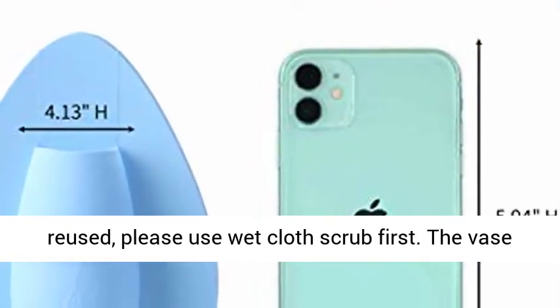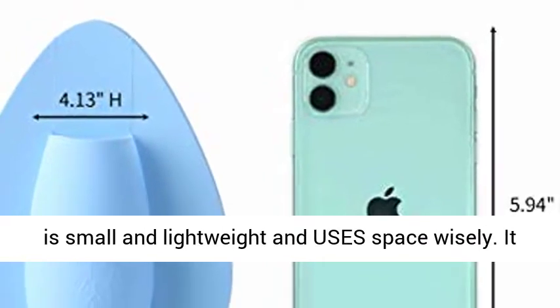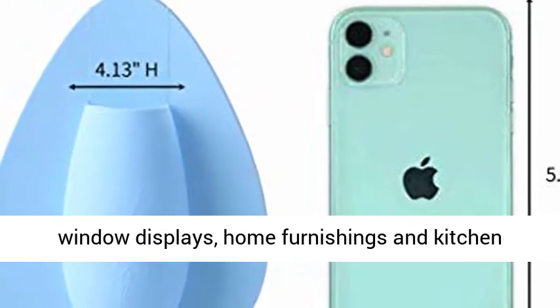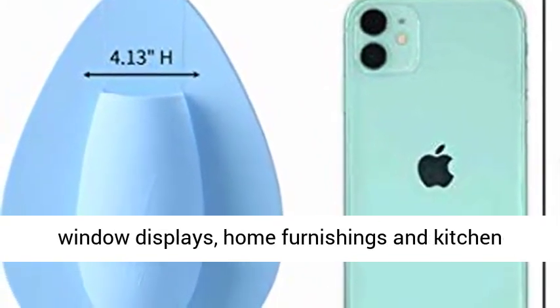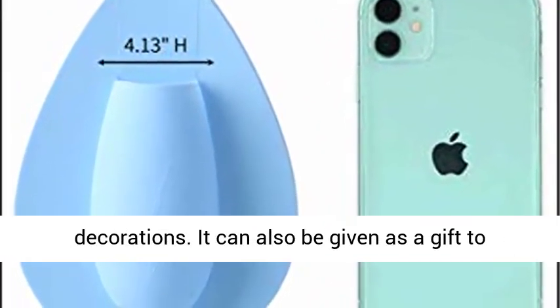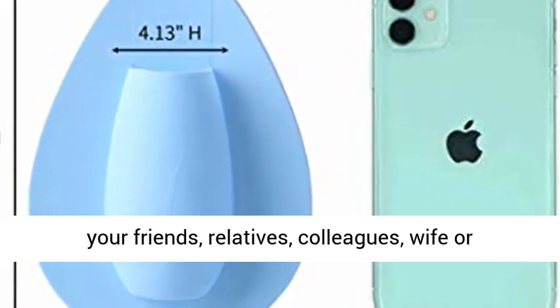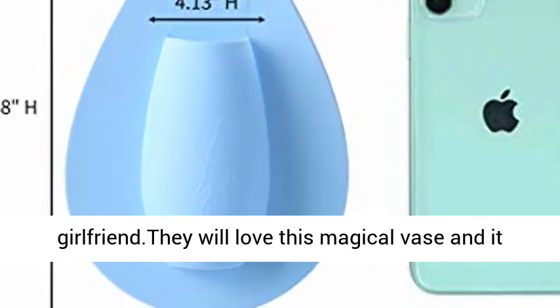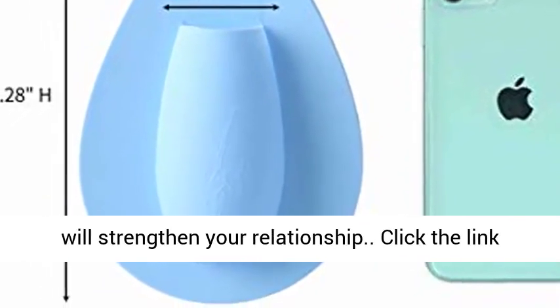Please use a wet cloth to scrub first. The vase is small and lightweight and uses space wisely. It is suitable for parties, exhibitions, weddings, window displays, home furnishings and kitchen decorations. It can also be given as a gift to your friends, relatives, colleagues, wife or girlfriend. They will love this magical vase and it will strengthen your relationship.